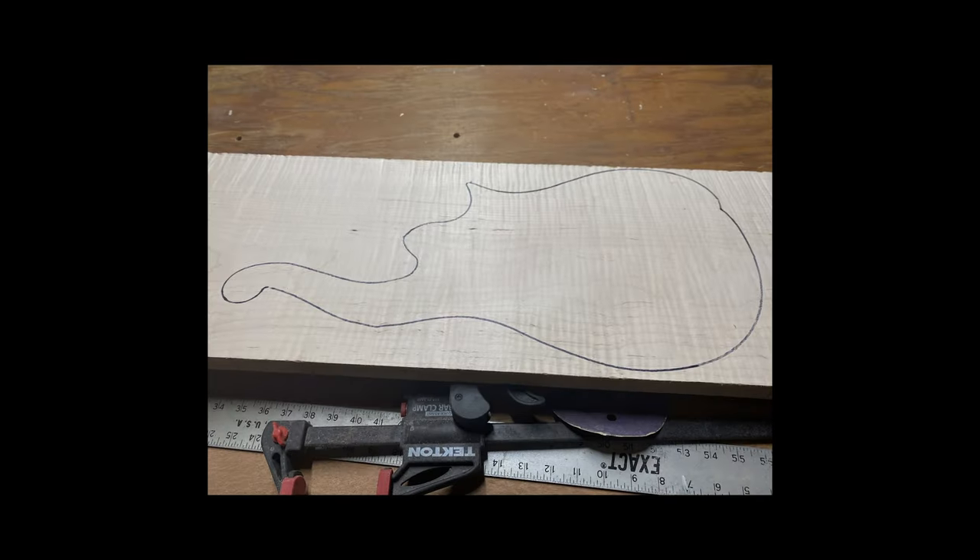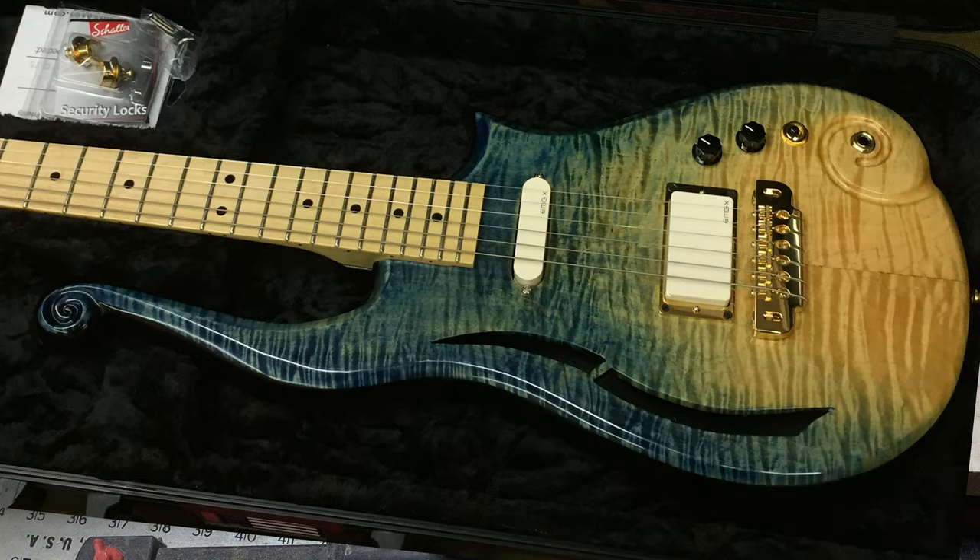If you'd like to follow the process of turning a block of wood like this into a guitar like this, then you've come to the right place. And if you would like to see me give this guitar away, click subscribe and hit the bell.